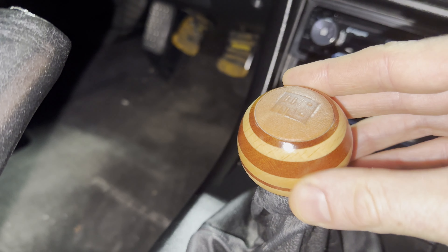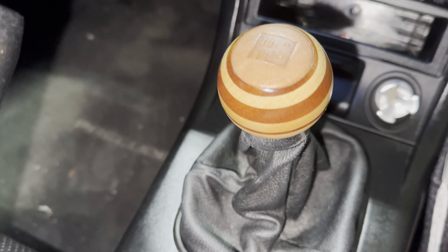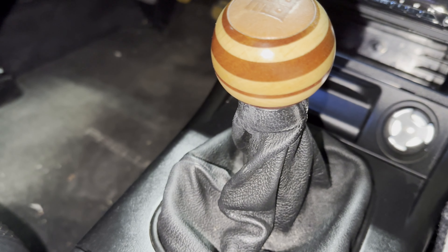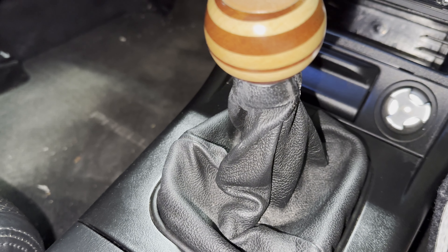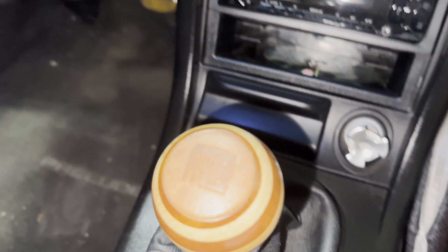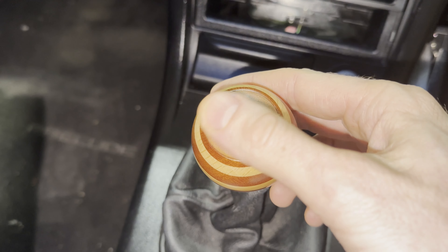It's not a super gloss finish — that would look almost fake or ridiculous. It's more of a matte finish and it really looks great with that kind of honeycomb, natural wood look. Every knob they make is a little bit different due to the natural variations in the wood. The top part has a nice leather MOMO embroidery.